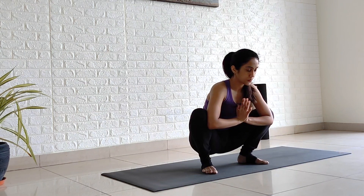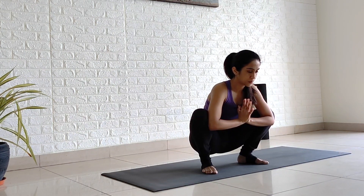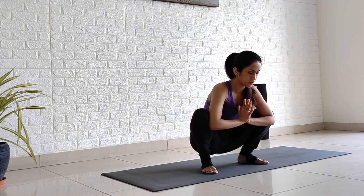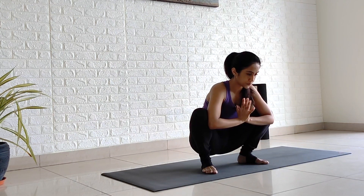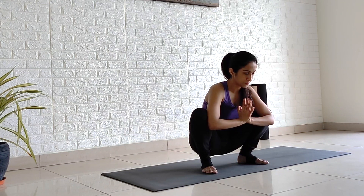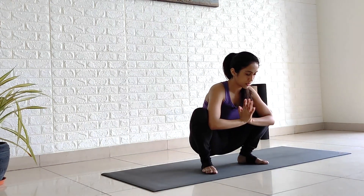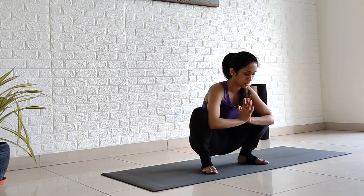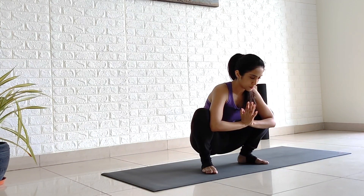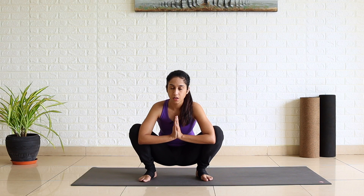Breathe here. One, two, three, four, five, six, seven, eight, nine and ten. You must be feeling your ankle, shin and your feet here.